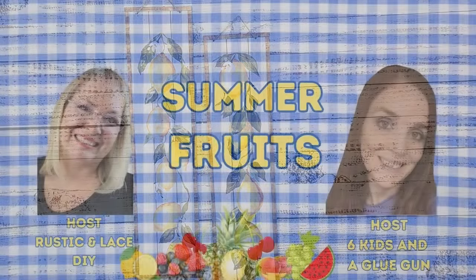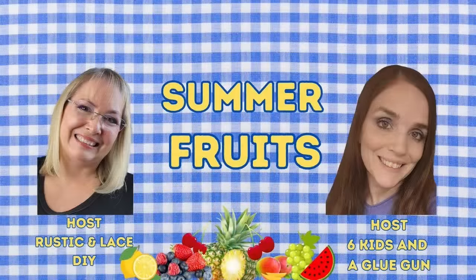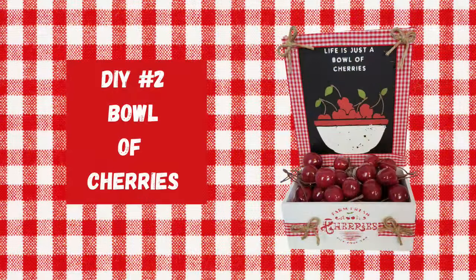Today is the first of the month and it's my first of the month collaboration that I do every month with my friend Amanda with Six Kids and a Glue Gun. This month's theme is summer fruits. So make sure you check out her channel and subscribe to her if you haven't already, and check out the playlist to get all kinds of summer fruit inspiration.